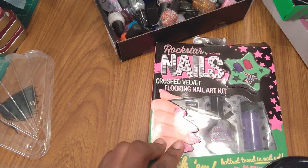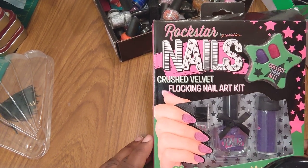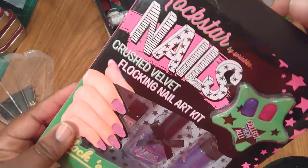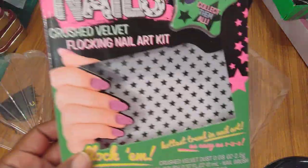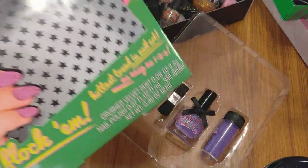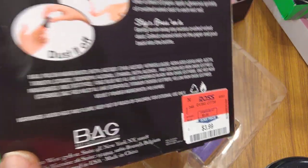This is the Rockstar by Sprinkles Rockstar Nails Crushed Velvet Flocking Nail Art Kit. Flocking is the stuff they usually put in jewelry boxes. They have a little sample on the file that you can touch. It says flocking is the hottest trend in nail art — as easy as one, two, three — crushed velvet dust, a nail polish, and a nail polish brush. I got it from Ross for $3.99; it was $6 somewhere else.